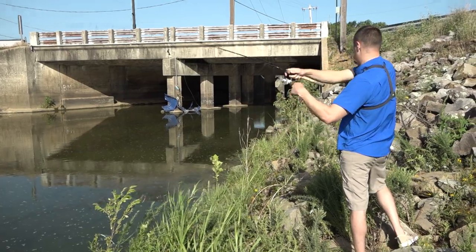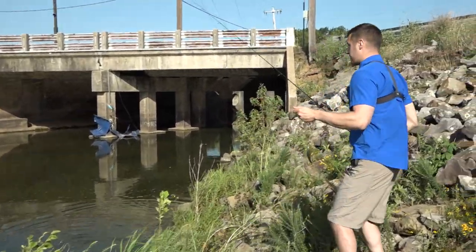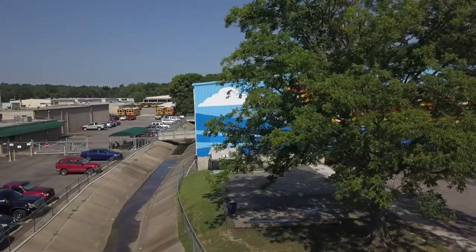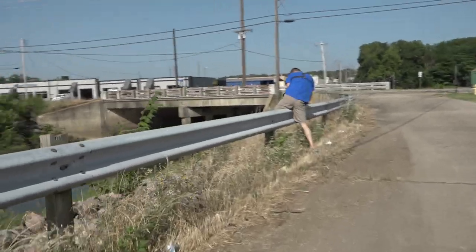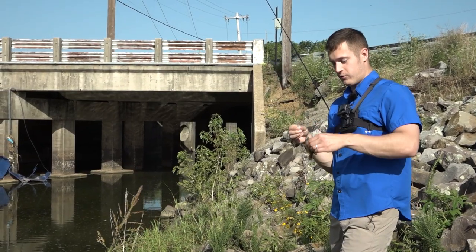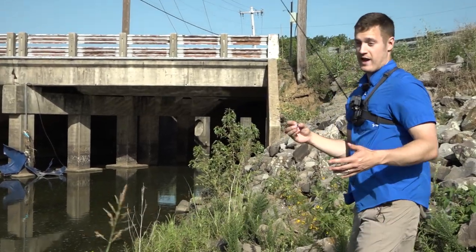Got him, get in here you little guy! Gosh, that is so much fun. You can see where we're at right now — we're literally just at an overpass in the middle of town. We just decided we had a few minutes from work and wanted to go fishing, so we crawled down here into this little creek running through town and we're catching a lot of little bluegill on a Bobby Garland Hyper Grub. That is seriously too much fun.